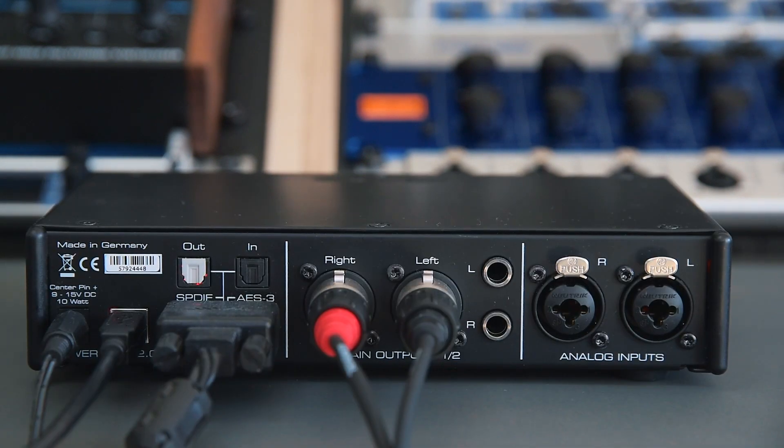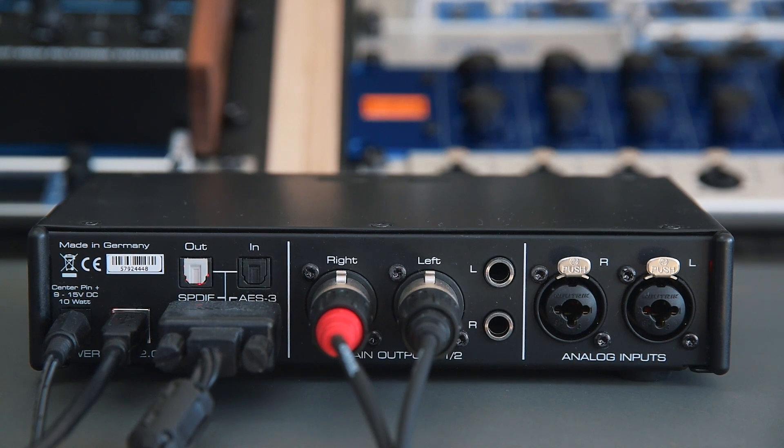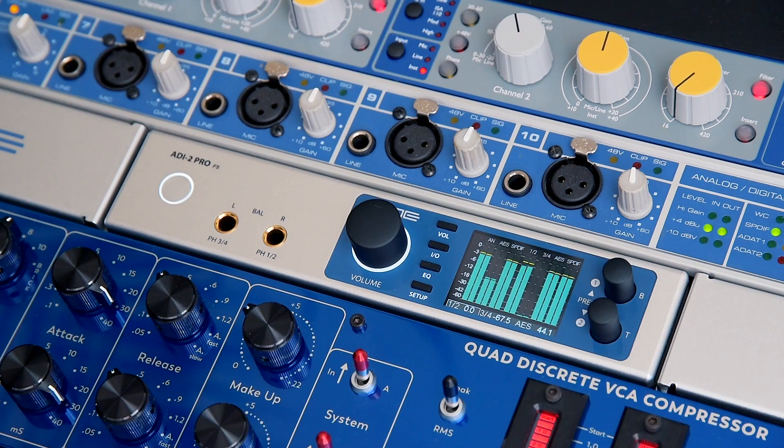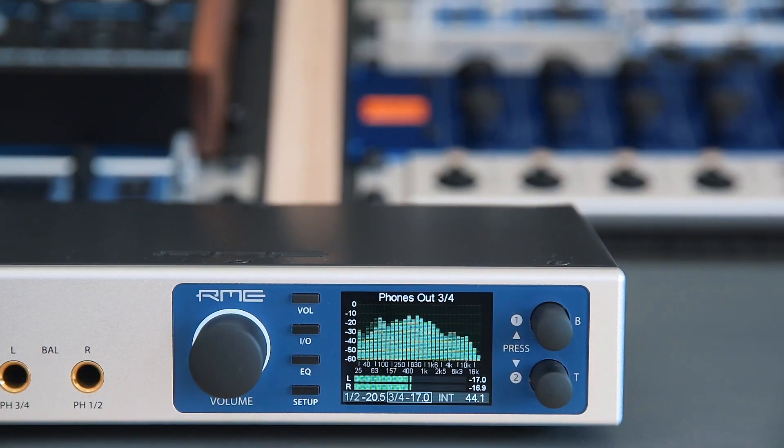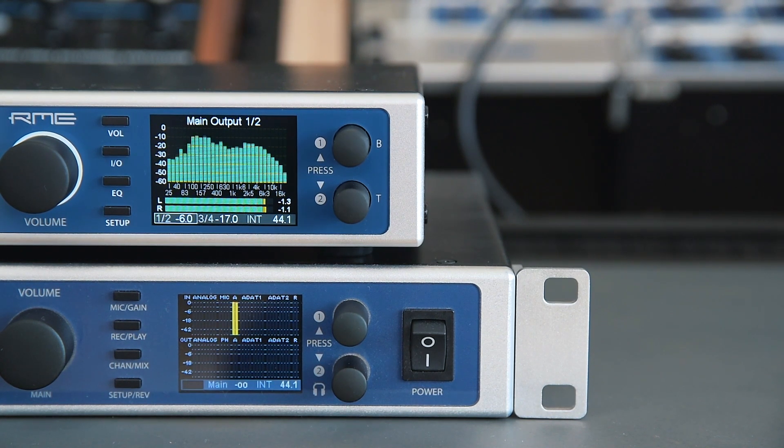Thanks to the comprehensive digital connectivity and flexibility, the ADI2 Pro can be easily integrated into your existing setup. It can be connected either via AES-EBU, SPDIF Coax, or SPDIF Optical with sample rates up to 192 kHz. In this case, we use AES to connect the ADI2 Pro with the UFX2.